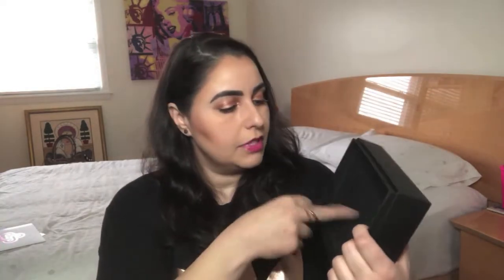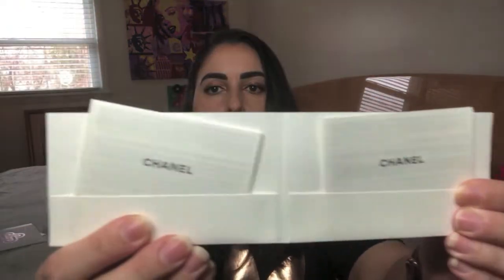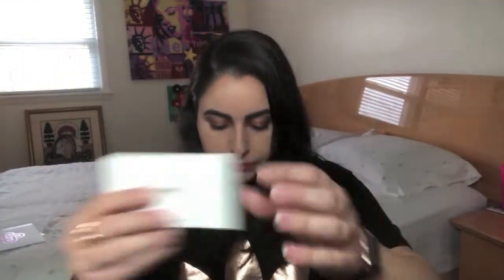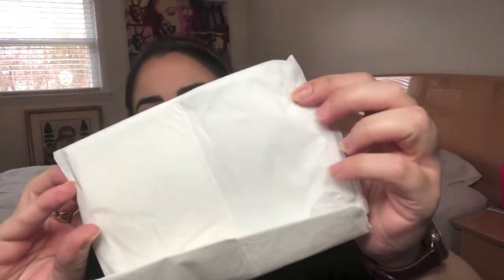This item was listed online as having everything — the boxes, the dust bag, and the authenticity card — so we'll make sure to check all those boxes. Sure enough, there's the dust bag. There's the care cards. The authenticity card might be in the actual small leather good itself. They included the tissue, and you can just barely see it says Chanel on it.